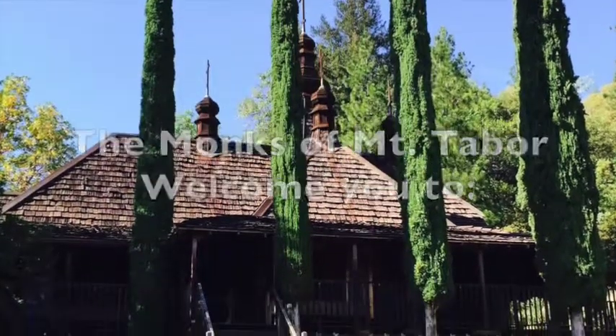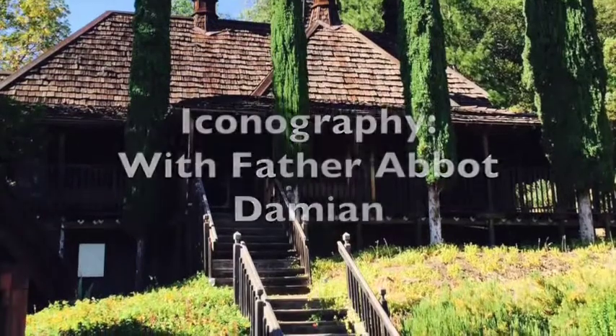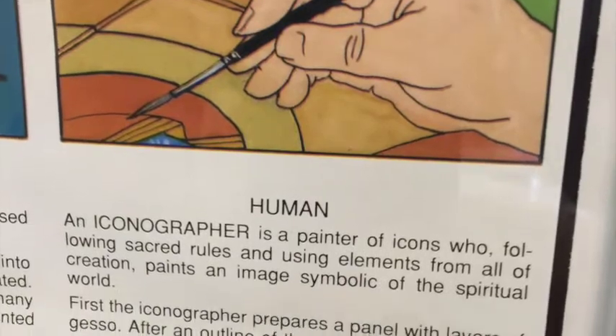Good morning Central Catholic High School and our friends in Canada. It's so wonderful to be connected with you and to talk to you a little bit about the work of iconography, and in particular the two icons that we prepared for your high school: St. Joseph the Husband and Mary, and St. Joseph the Worker. But before we get to that, it might be good to know a little bit about icons, why they are what they are, and how we prepare them.